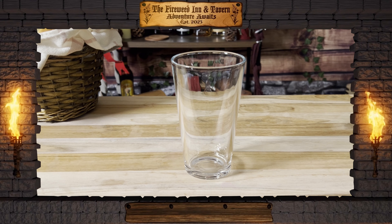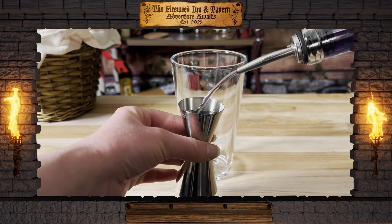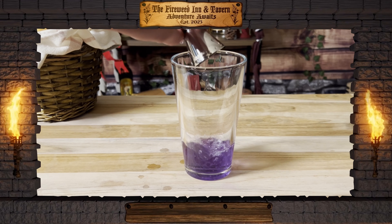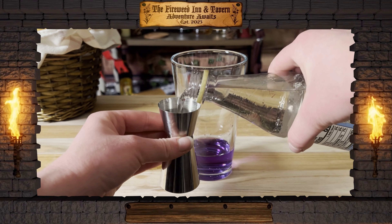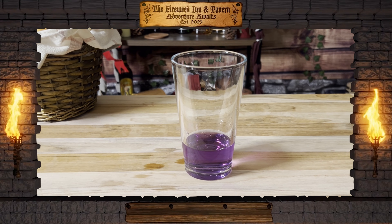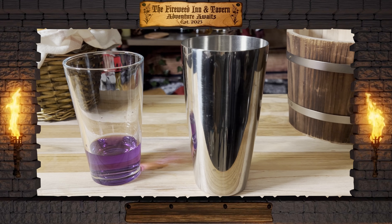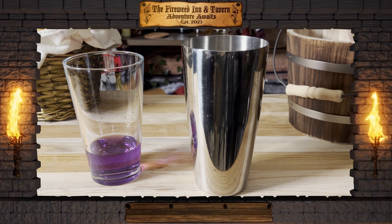To our Boston shaker, we are going to add two ounces of indigo gin. We'll also add about three quarters of an ounce of simple syrup. To the other half of our Boston shaker, we'll add about three to four scoops of ice.